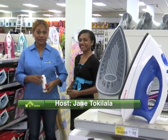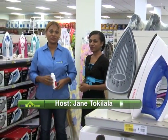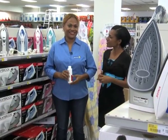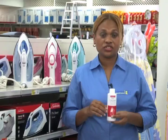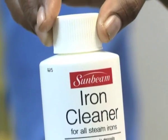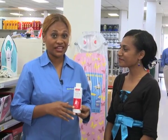Hello Teresa, hi viewers. I'm Jane Tokilala and welcome to Brian Bell. Tonight I will feature the importance of using an iron cleaner, which is suitable for all steam irons. Most people tend to ignore simple things in life that we think are not important. Like the regular care of your iron — by using the iron cleaner, it basically prolongs the life of your iron and saves your clothes from those ugly stains.